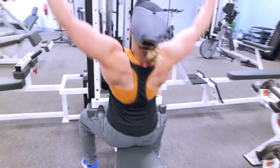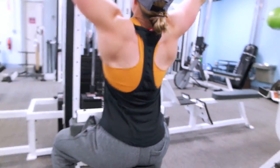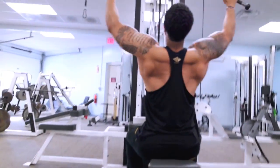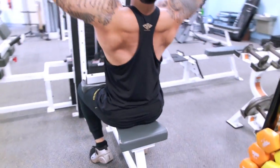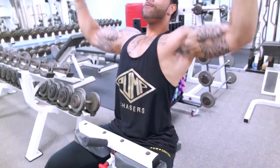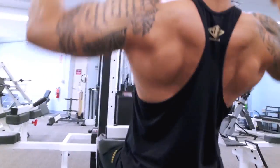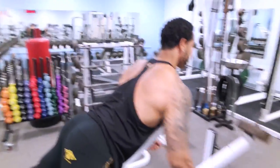Moving on to lat pulldowns — we weren't going to do pull-ups, so lat pulldowns it was. You can see how well-developed Barb's lats are; she's got some crazy genetics. We went anywhere between 12 to 15 reps. I always tell people to let their arms go all the way up to stretch out the lats. My arms were too long for this particular machine, so I did the best I could getting that contraction. Chest completely up, driving the tension right to the lats. I used a suicide grip — thumbs over — so I don't engage my forearms during the movement.